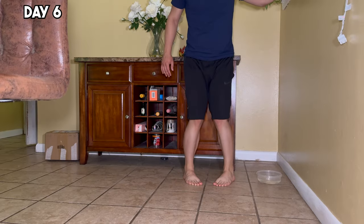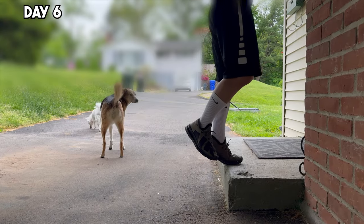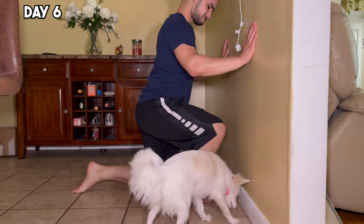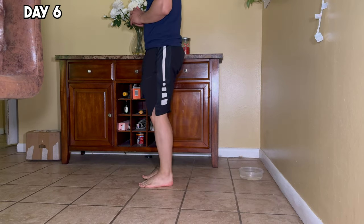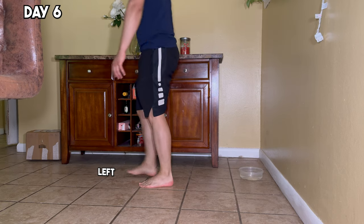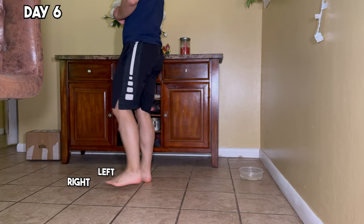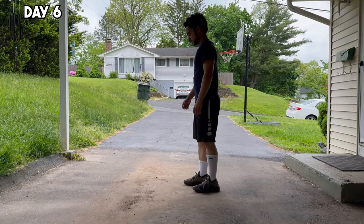Today kicked off my first serious physical therapy session, and it came with a startling discovery. Guided by an incredible physical therapist, we unearthed a troubling fact about my left ankle — it's not only weaker than my right, but it also bears the scars of multiple previous injuries. My ankles wobbled noticeably, and my left ankle couldn't extend as far as the right. These visuals starkly illustrate the challenges we're up against. This isn't just about getting back to baseline — it's about overcoming a legacy of injuries to come back stronger than ever.